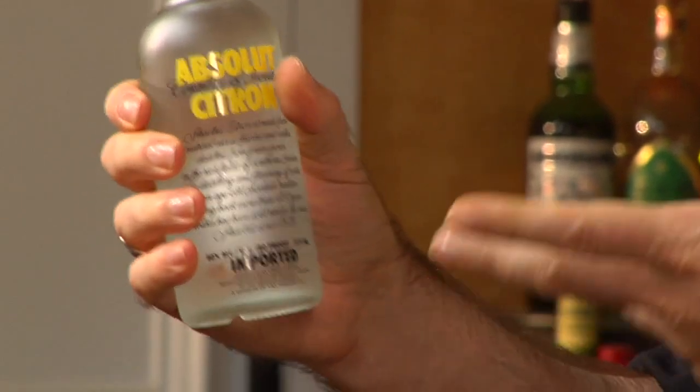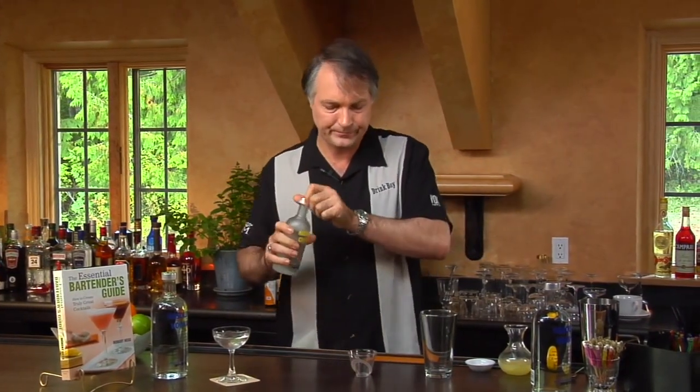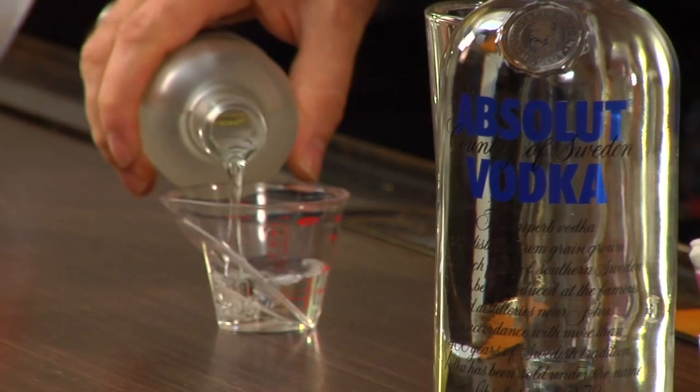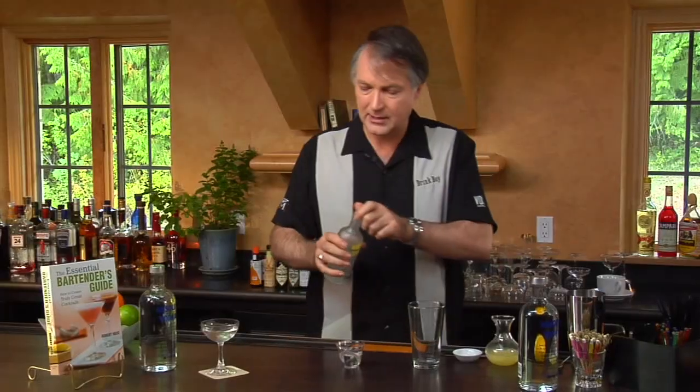We're going to start off with a citron flavored vodka — Absolut. One of the things I like about Absolut is it comes in both large and small sizes. There are so many different flavored vodkas out there that if you're buying all of them in large sizes, your bar just gets full of bottles. By using the small bottles you can save space and still have access to the different flavors you might need. So we're now adding an ounce and a half of the citron Absolut.